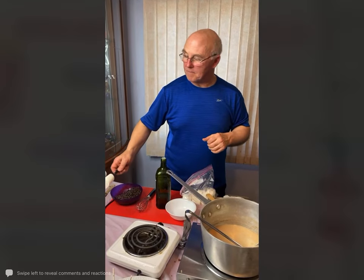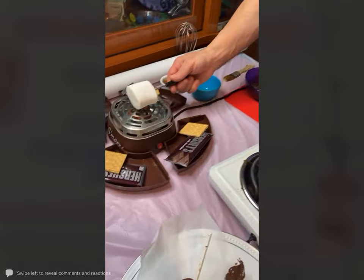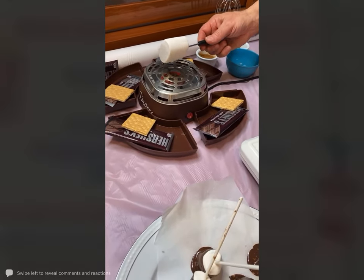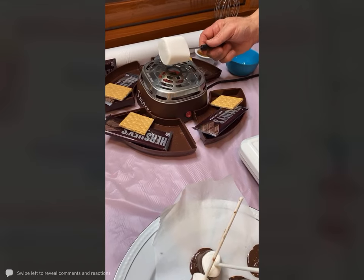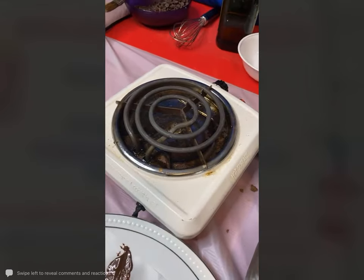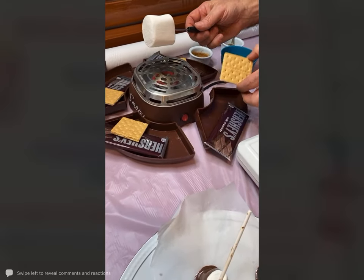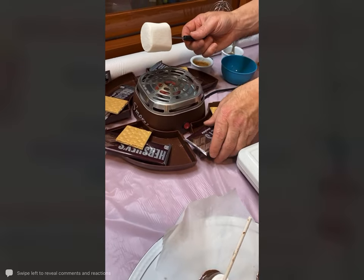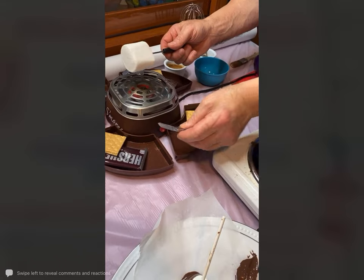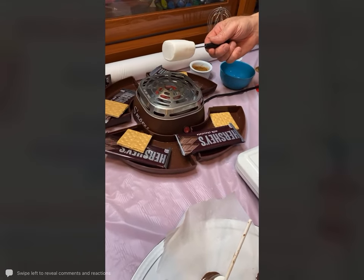Even if you have a burner like this, you could use that — just set it up with some graham crackers and some of these chocolate bars. Boy, are they thin now — they are so thin, they're almost healthy they're so thin.